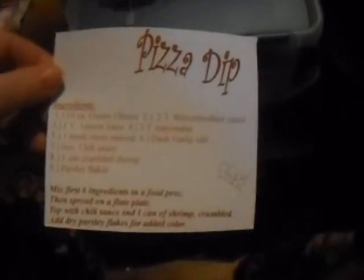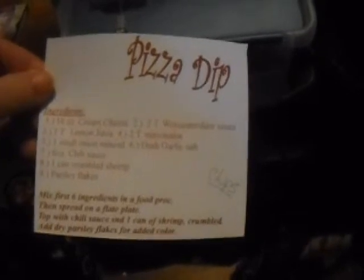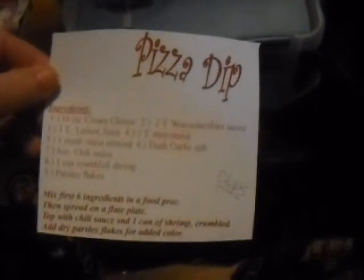So if you make this dish — it's also called not just pizza dip, but it's also called shrimp dip. And if you make this dish,